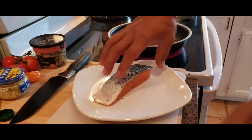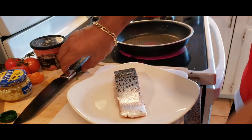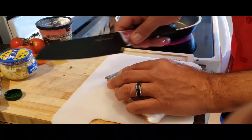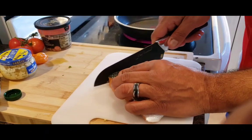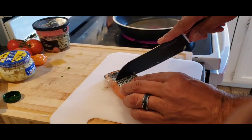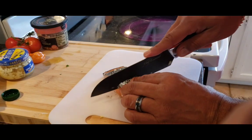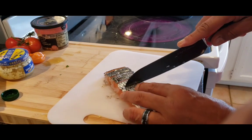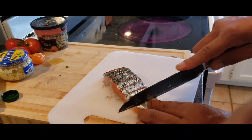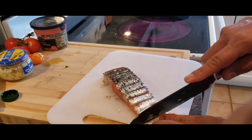All right guys, here you've got your wild Alaskan caught salmon. What I want to do is make the skin crispy, and in order to do that I want to score it. Here's the trick: just fold it a little bit and make a cut straight down, about half an inch. The closer the cuts, the crispier it's going to be. This also keeps the fish from curling up and cooking unevenly.